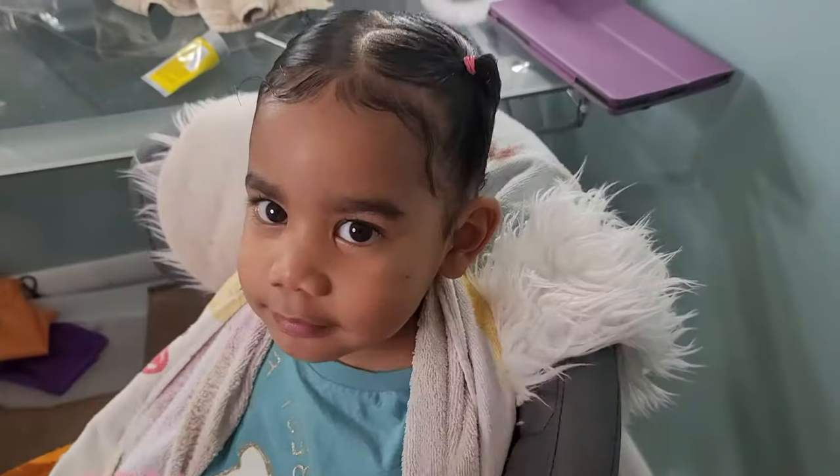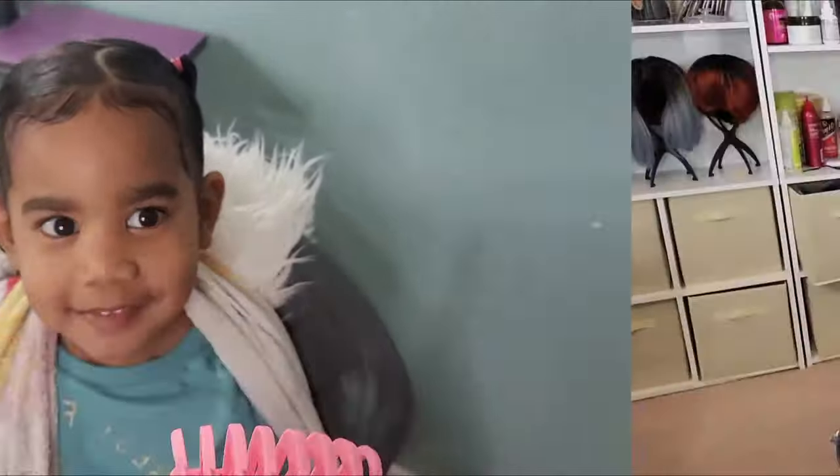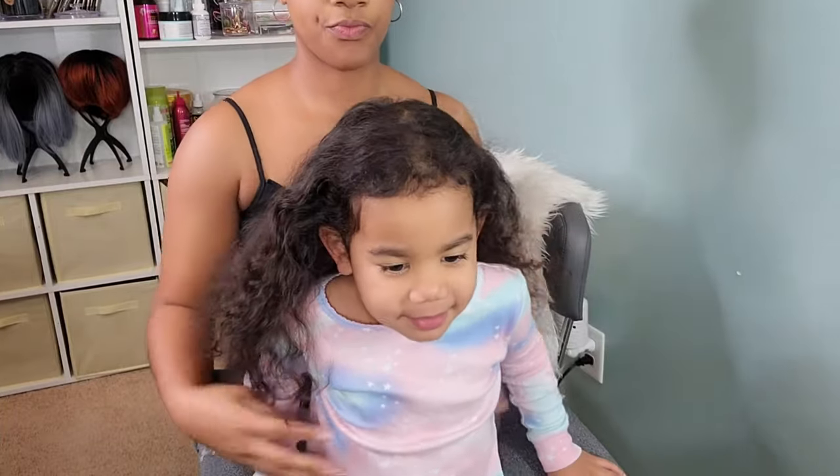So this is the first style: she has a side heart with a side ponytail, and we're going to add a bow just as an added accessory.